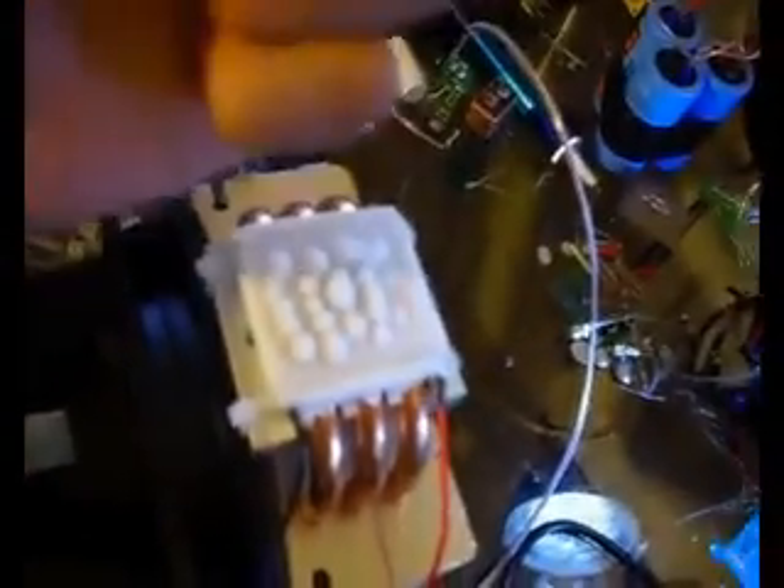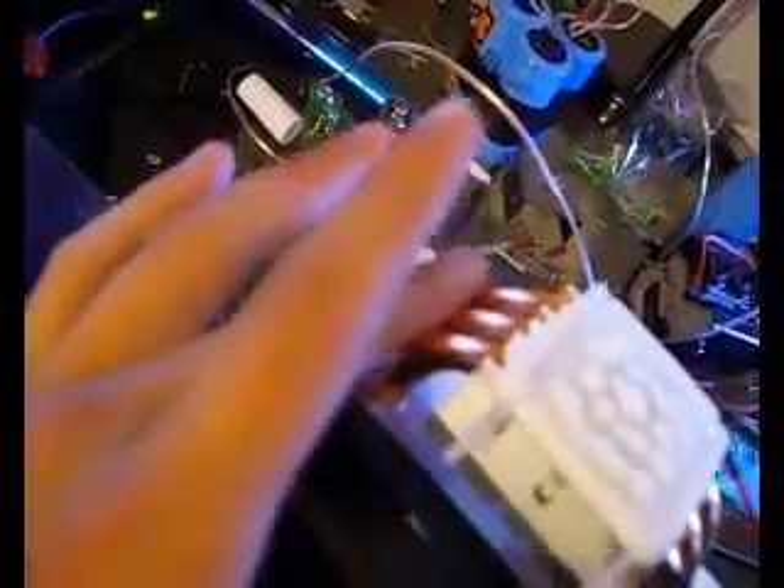If you look at the top, there are some frozen droplets of water — I just took a dropper and put some drops on there, and there's frost on top of them. The Peltier is very cold. The heat sink here is not hot at all; it actually feels cold too.